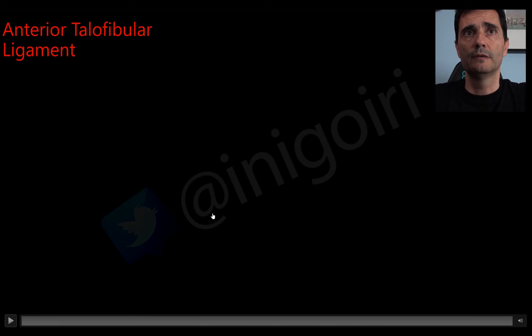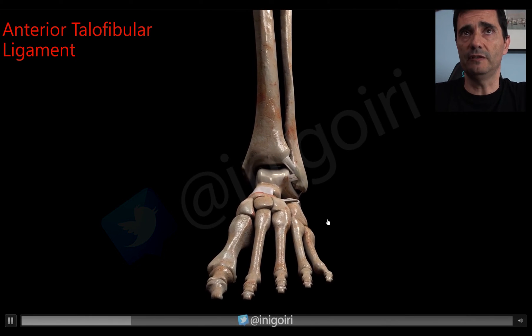Hello everybody, my name is Inigo Uriarte. I will talk about lateral ligaments of the ankle, and I will start with a small reminder about lateral ligament anatomy. There are several ligaments in the lateral aspect of the ankle.